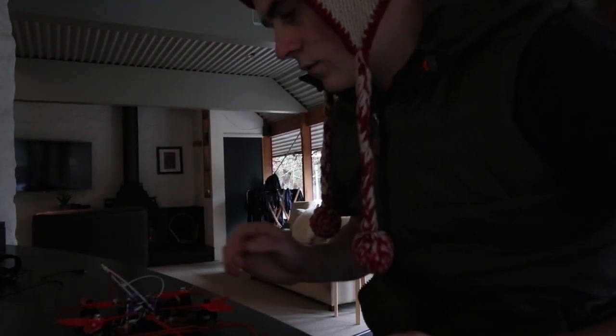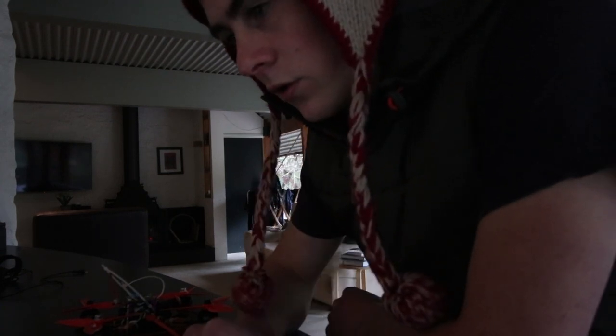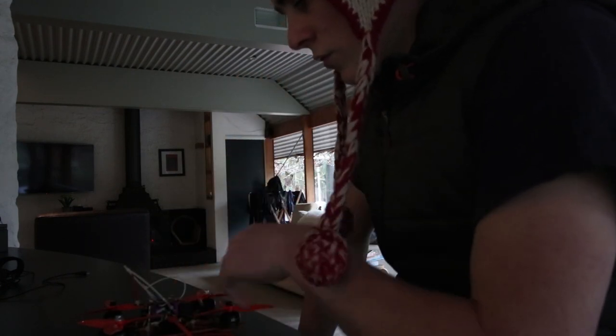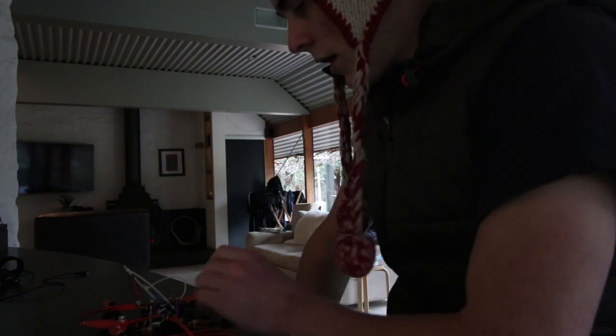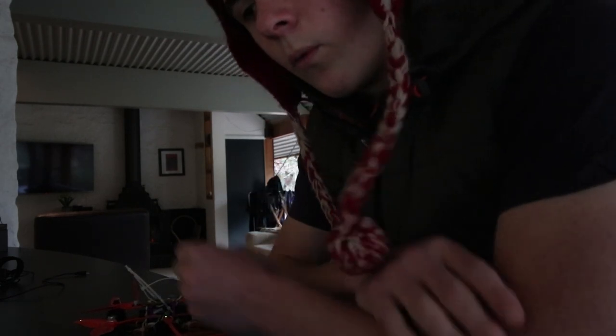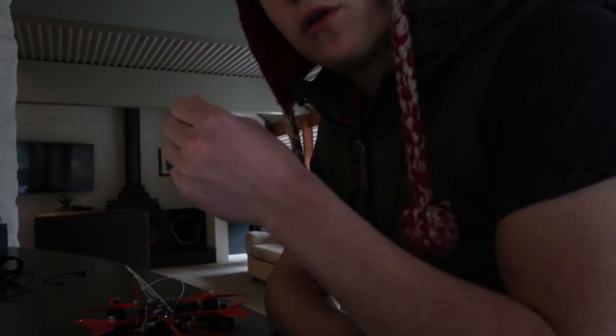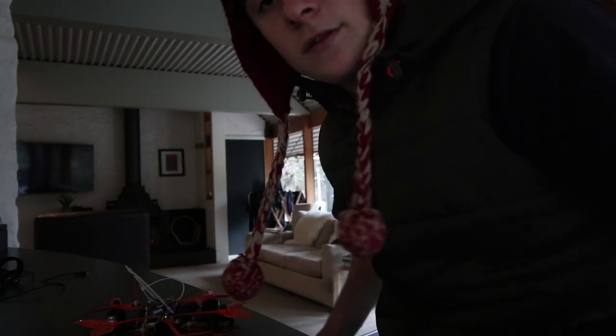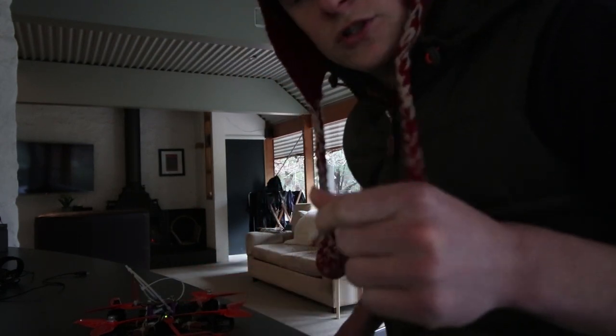Then you can go into the receivers tab in Betaflight and load it up that way. If you still weren't getting a reading on your receiver, make sure you've bound your receiver to your controller — whether it's a Taranis or whatever you're using. Also make sure all the wires are intact and not broken anywhere in the installation, because a dodgy connection can cause issues.